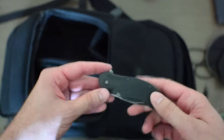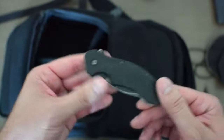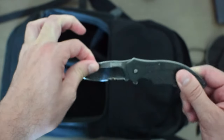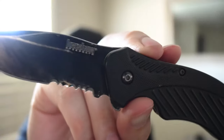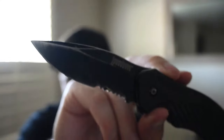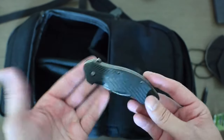Another thing I carry on me in my pockets is this knife. I've had this for a while now — it's a little dull, but I always take it with me because you never know when you're going to actually need a knife. This is a Kershaw knife. They're not too expensive — I think it was around $30 on Amazon.